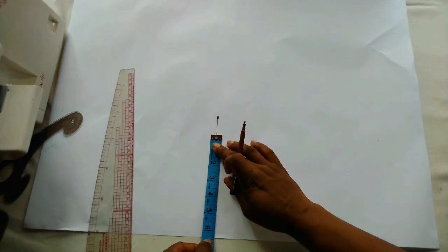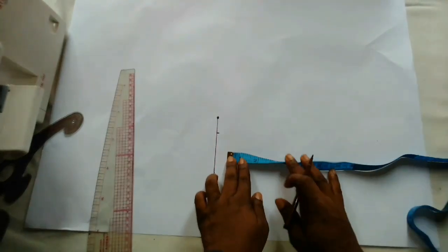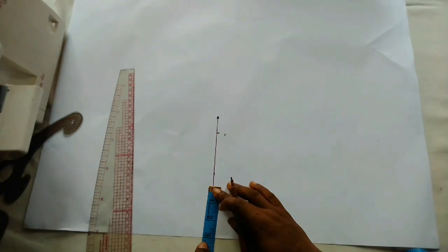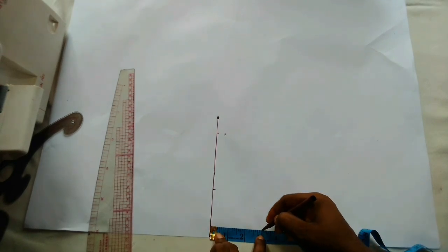Now I'm going to mark out the shoulder measurement which is 6.5 inches. I'm just doing this so that you understand this easiest method — you don't need to calculate any cap height. I'll go down by half an inch for the shoulder slope, and I'll be using two and three quarter for the neck width and a neck depth of three inches, then connect.